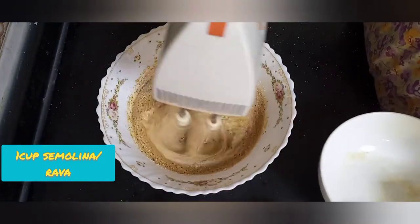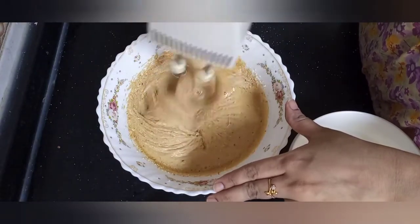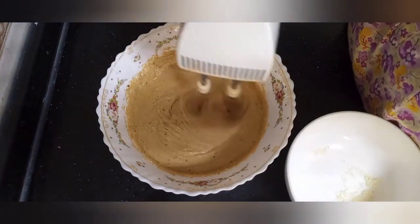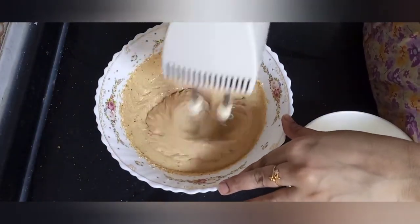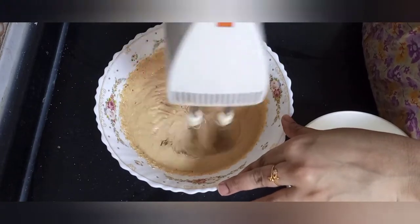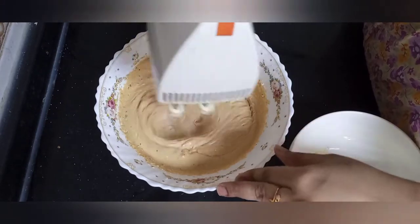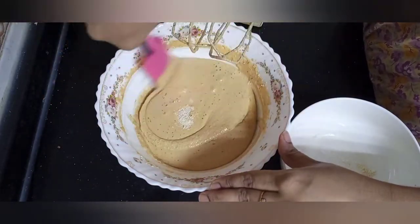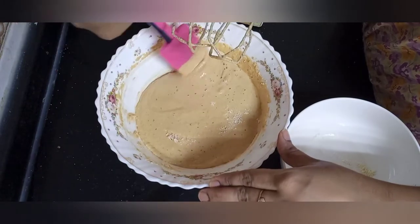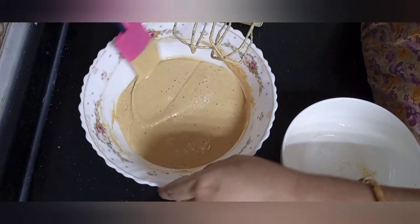Now add a cup of semolina which we have already roasted. Mix it for two minutes until all the ingredients get incorporated, then rest it for five minutes. Our mixture is now ready — rest it for ten minutes so that all the ingredients get absorbed together.